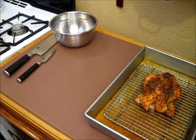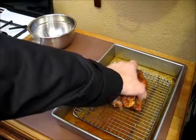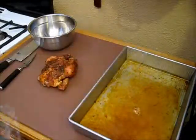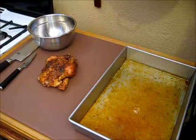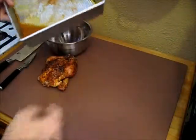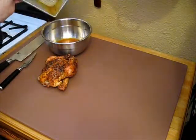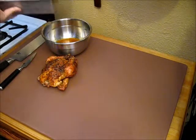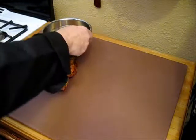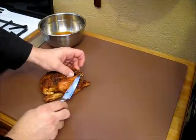Our chicken has had plenty of time to rest, so I'm going to pull it out of the pan and set it on our cutting board. I'm setting this on a brown cutting board — if you're using the color-coded plastic cutting board system, remember: brown cutting boards are for all cooked meats, regardless of whether it's fish, red meat, or poultry. If it's cooked, it hits the brown board. If it's raw poultry, it hits the yellow board. Never put it on the yellow board after it's cooked.